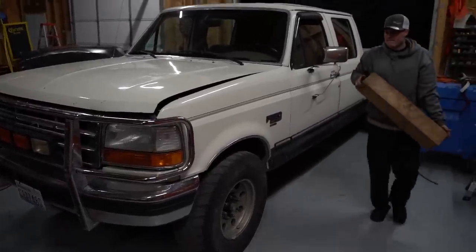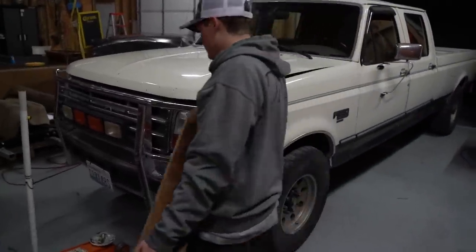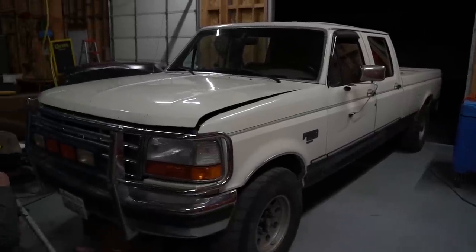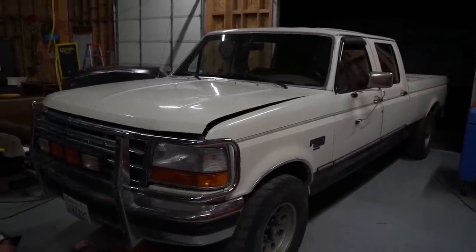Today we're going to be stancing out the OBS. We're at Ethan's shop. Huge shout out to Ethan — give him a follow on Instagram for always letting us use this shop. Our shop definitely is not big enough for this behemoth of a truck to fit in.